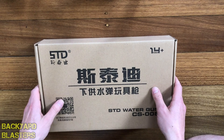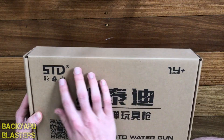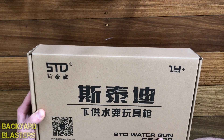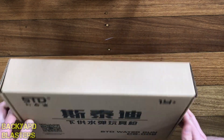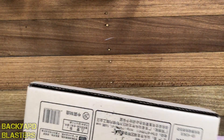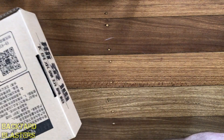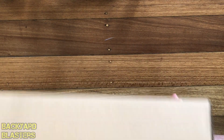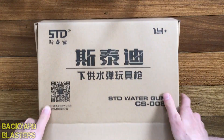It comes in a box like this — not too much to the box. There's a lot of Chinese text on it: STD 14 plus, STD Watergun CS 008. That's just a bit of what the box looks like, and there's quite a bit more Chinese on the back.